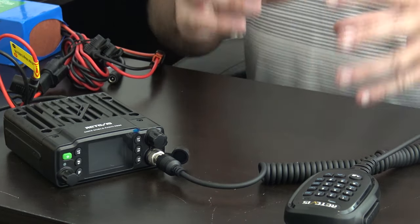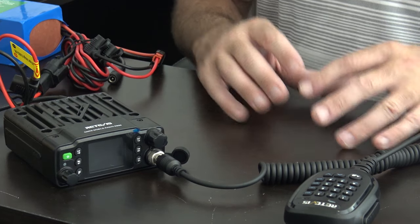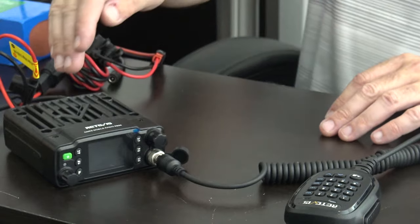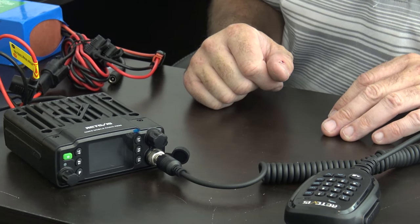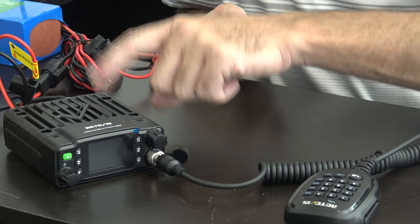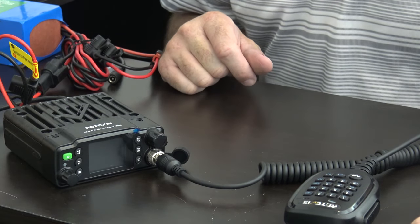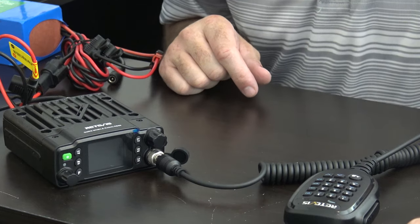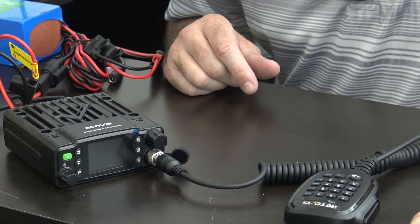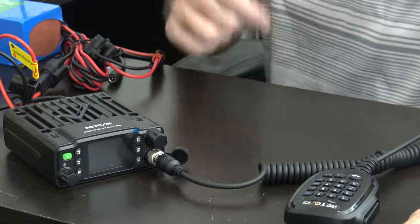Don't ever get rid of CB, don't ever forget CB. Keep ham radio in your pocket but enjoy it in the middle with GMRS and the Retevis RB86. Thank you everybody for watching. The links are in the description below for this radio. Look for some deals — you might see this when I'm making a YouTube Short or TikTok, so subscribe and follow along.